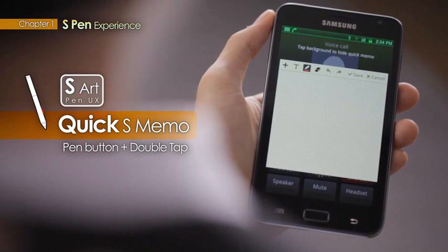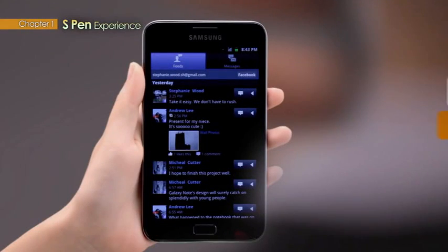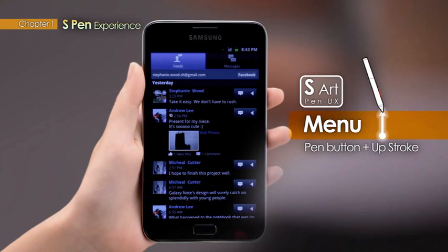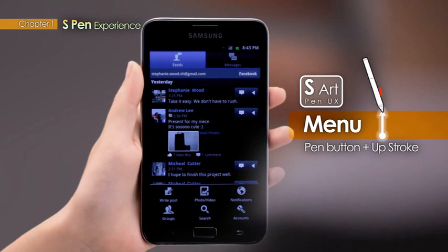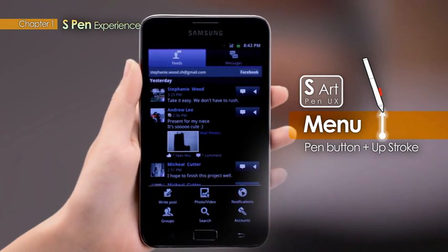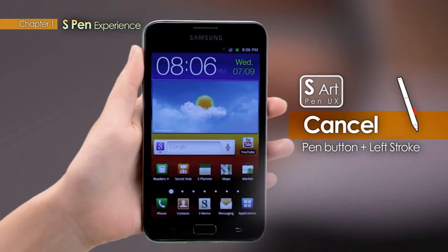Use the Pen button and double tap the screen to access the S-Memo feature. Use the Pen button and stroke up to access the menu window. Use the Pen button and stroke to the left, and users can cancel their last task.